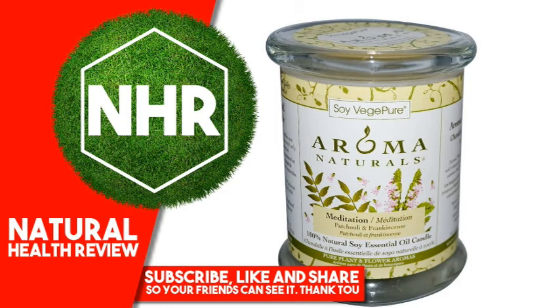Avoid drafty areas. Remove outer wrap before lighting. Do not leave unattended. Disclaimer: While iHerb strives to ensure the accuracy of its product images and information, some manufacturing changes to packaging and or ingredients may be pending update on our site. Although items may occasionally ship with alternate packaging, freshness is always guaranteed. We recommend that you read labels, warnings and directions of all products before use and not rely solely on the information provided by iHerb.